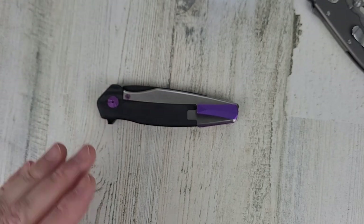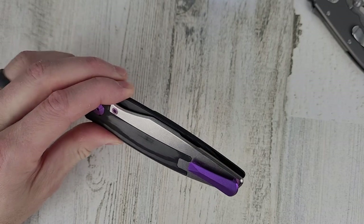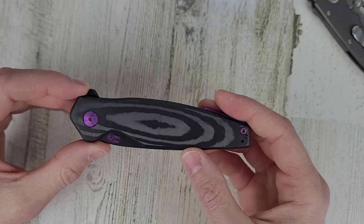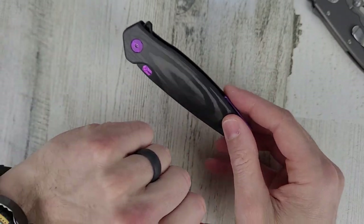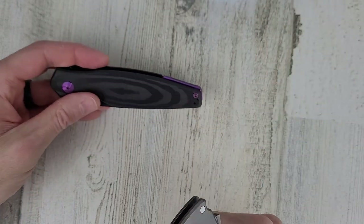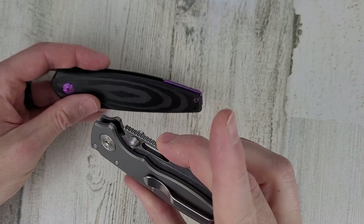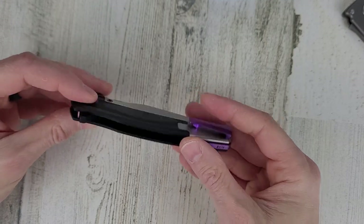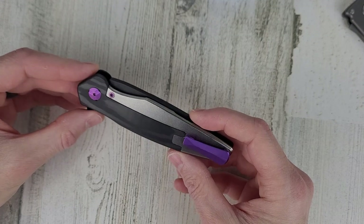So this is my attempt at a knife review — hopefully you've enjoyed it and found it entertaining or at least informative. If you haven't subscribed yet, please hit that subscribe button. I normally cover watch content, but every once in a while I'll talk about knives. Again, really appreciate Dirk sending this out — I'll leave a link in the description to his channel. As always, thank you for your time and thank you for watching.